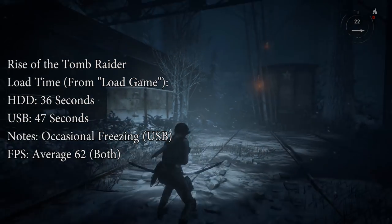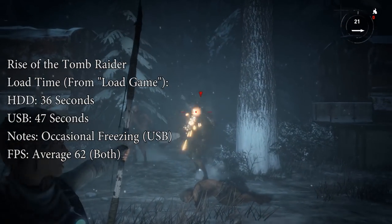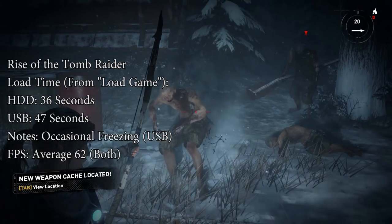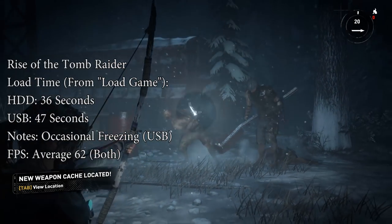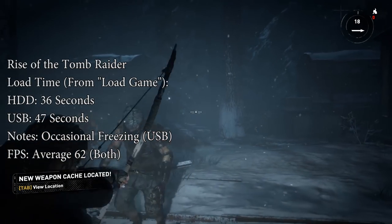Let's start with Rise of the Tomb Raider, which took a little longer to load over our hard drive, but I couldn't fault the overall experience. I did notice on one or two occasions that the game totally froze for a second or two, which were at the start of this level and about 10 seconds apart.